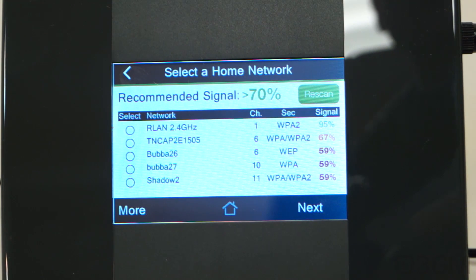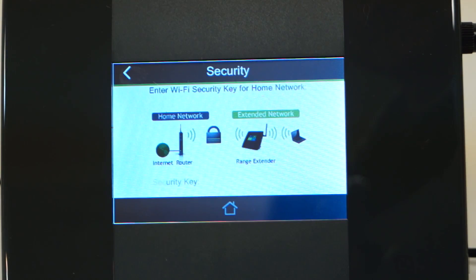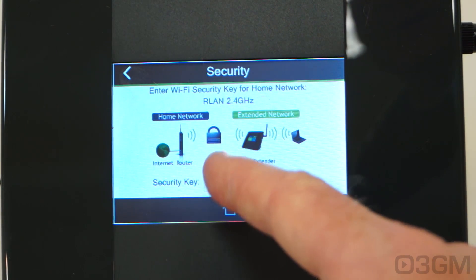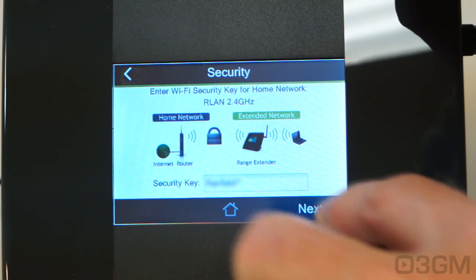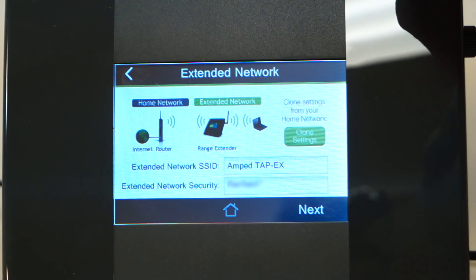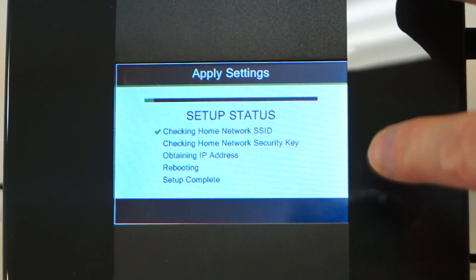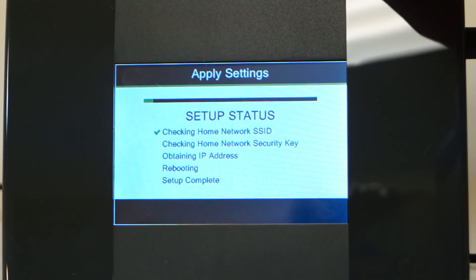They have a stylus integrated at the top left — you can just pull it out. So let's set this thing up. First, you'll need to scan for the available Wi-Fi networks in your area. This is mine at the top, so I'm going to select that and go next. Then enter the security key and hit next. You can choose to change the SSID on the extender or leave it the same. Give it a security key and go next. It will go through all of the checks and at the end it will finish the setup.